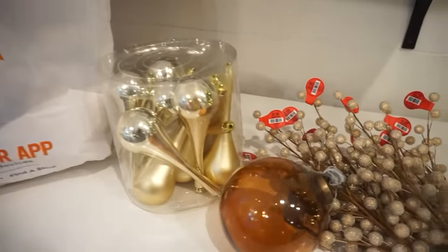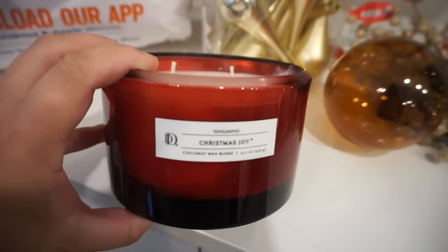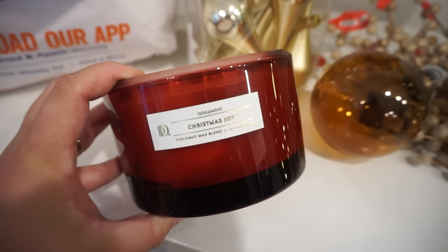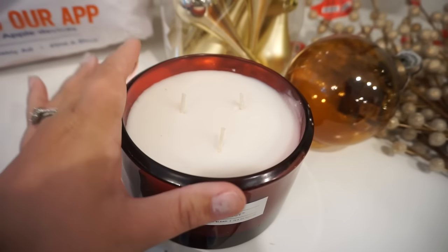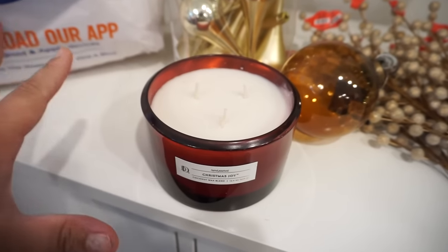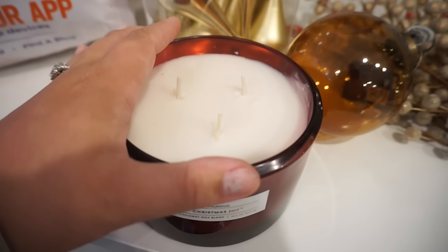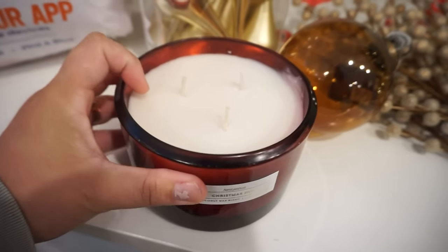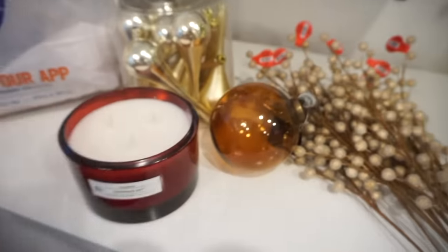I cannot go to Hobby Lobby without getting my favorite candles. This one is called Christmas Joy — and you guys know joy is my word, so of course I had to get it. They have it in red — that's Christmas Joy — and then one in a green glass that's like a fraser fir scent. This one smells amazing, like Christmas in a jar. If you're in there, smell this one or just pick it up. It's so good.